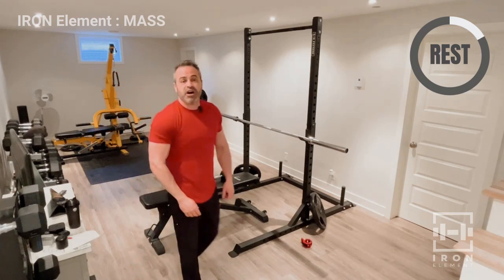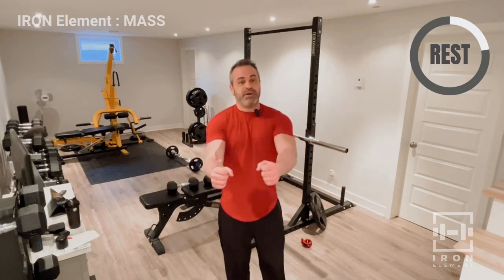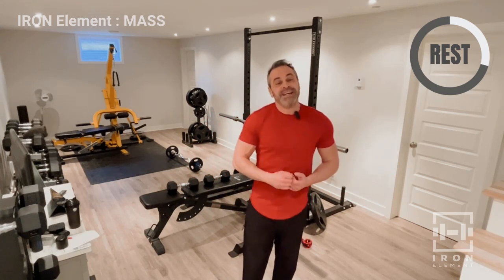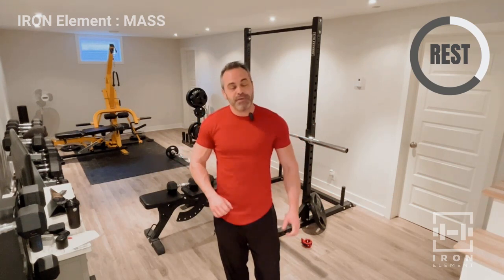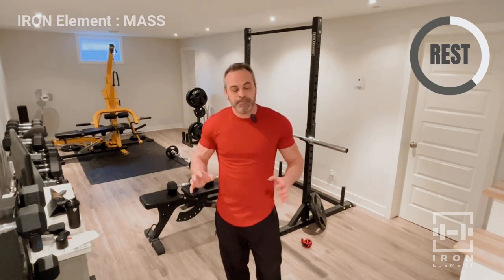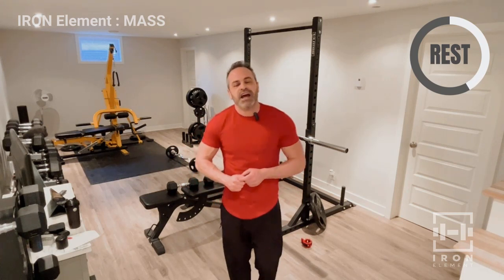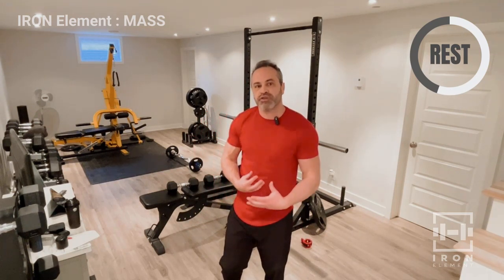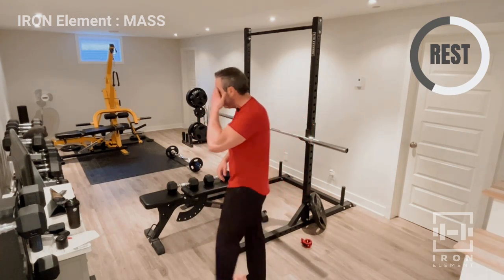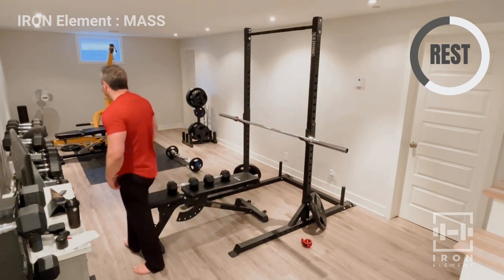A lot of the muscle is built on the negative — the downwards phase. People think you just drop it and push it up, but it's actually the negative, the eccentric, that builds a lot of muscle. You're tearing and stretching on the way down. Same on the bench press — coming down helps stretch and build the muscle. Same on bicep curls — always feel that resistance on the way down, don't just drop them. That extra strain forces the muscle to adapt.